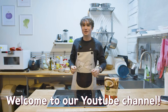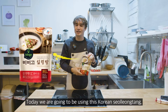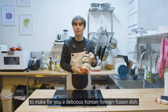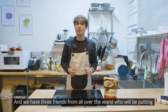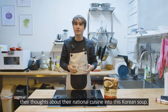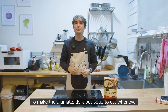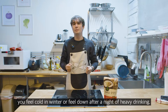Welcome to our YouTube channel. Today we are going to be using this Korean Solong Tang, also known as Ox Bone Soup, to make a delicious Korean foreign fusion dish. We have three friends from all over the world who will be putting their thoughts about their national cuisine into this Korean soup to make the ultimate delicious soup.